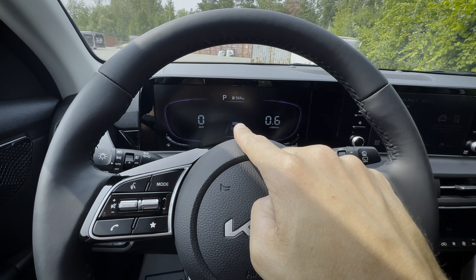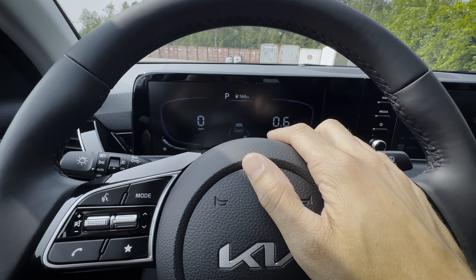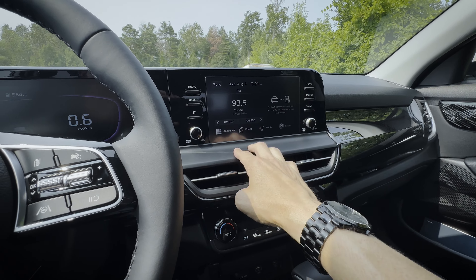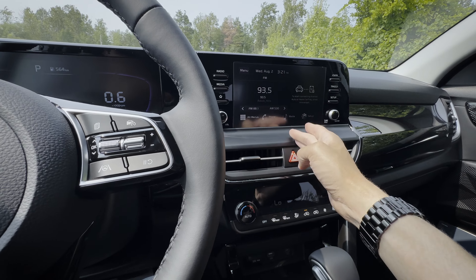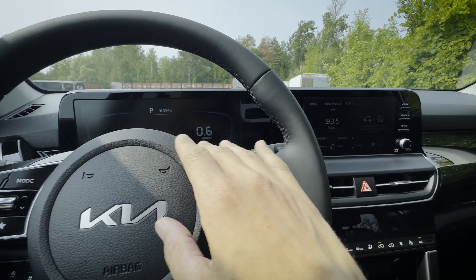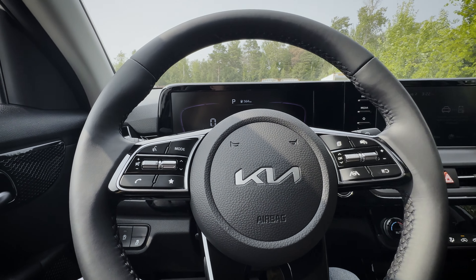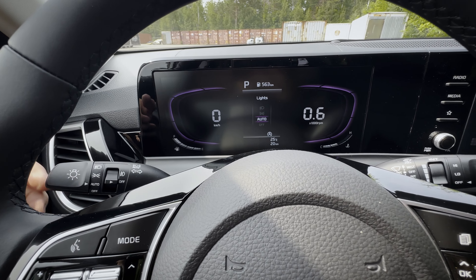The seats inside are comfortable. The headrest is two-way adjustable — it could use a little more cushion but it's still pretty comfortable. With the seat as far back and as far down as it goes, I've got about five and a half to six-plus inches of head space — and I'm six feet tall. So there is plenty of space inside of this thing.